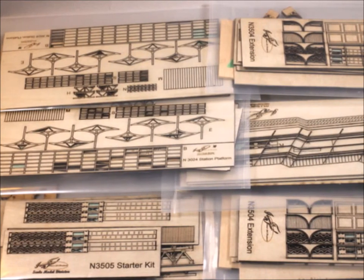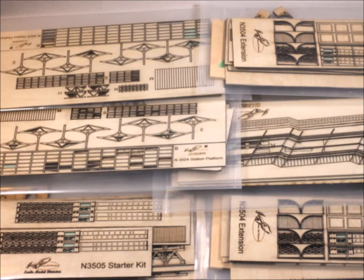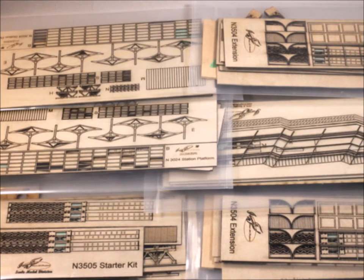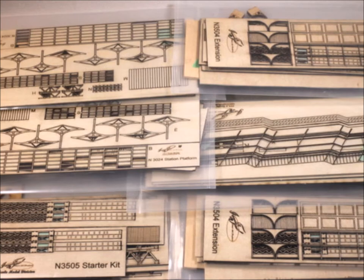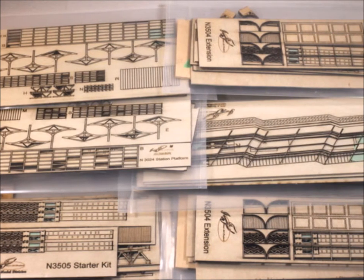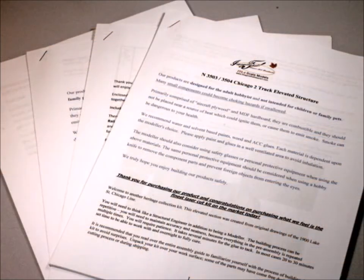In this episode, I'll be introducing you to an Imagine That Laser Art Products elevated Chicago train kit. It comes with a whole bunch of different packages — you can think of it as a series of different kits that you put together to make one big one.